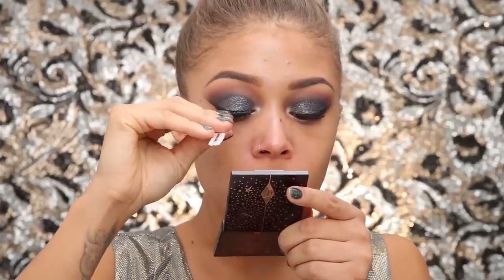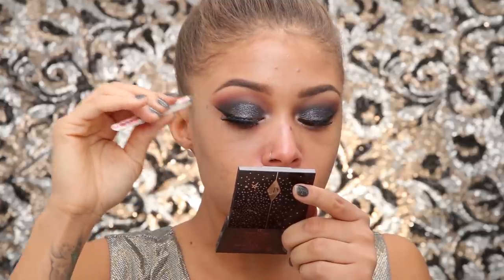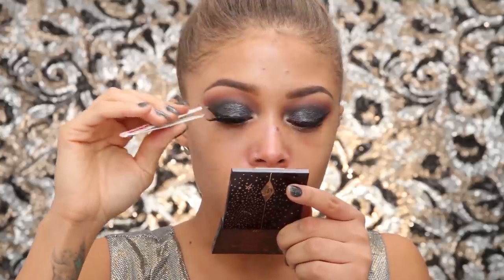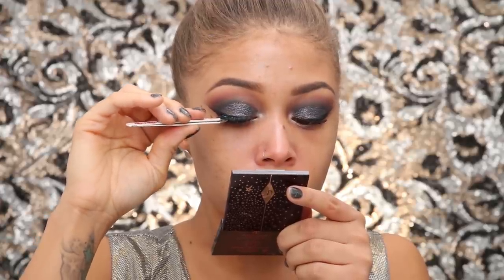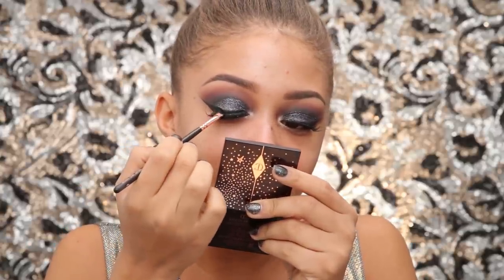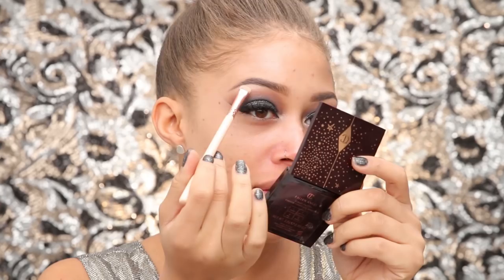I'm using the House of Lashes Feather lashes and a thin coat of Benefit They're Real mascara, then popping on the lashes. They're super easy to apply — I love how thick and fluttery they are and how they enhance the cat shape I'm going for. I'm using the Makeup Forever lash glue, which is insanely good — almost too good, to the point where I kind of pull off lashes when I take them off.